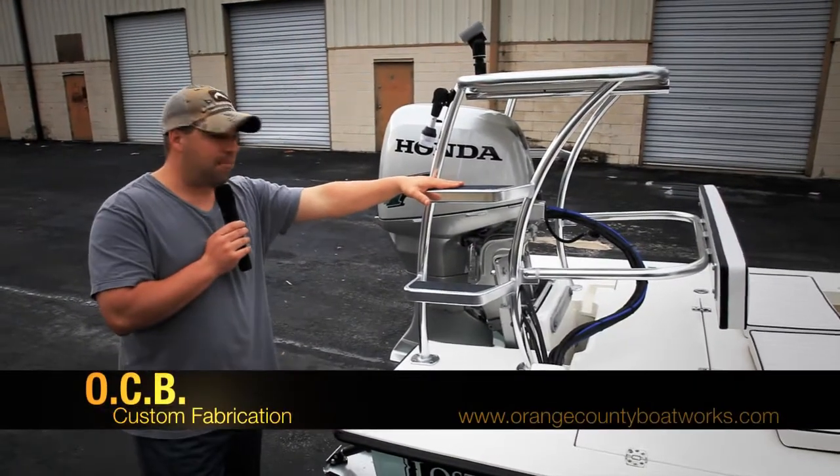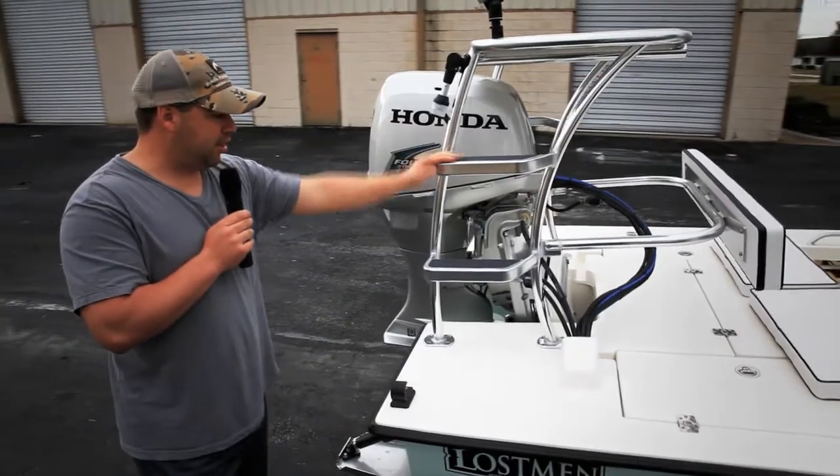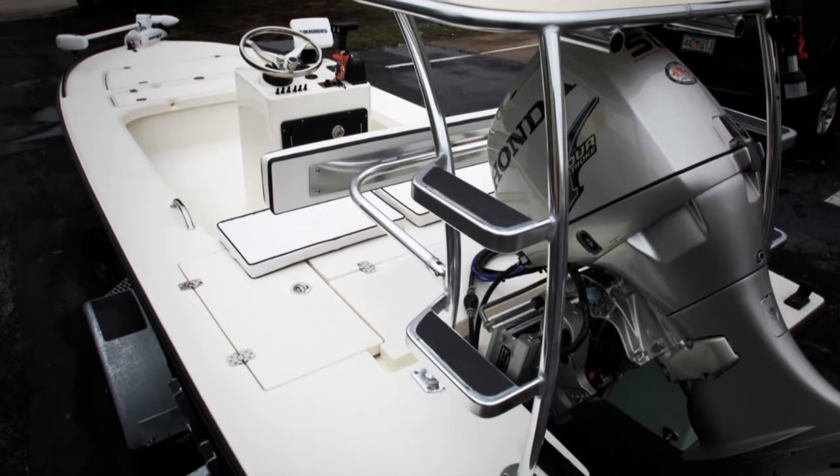OrangeCountyBoatWorks.com — not only do we work on our boats, we also work on yours. We have a custom welded poling platform with wide steps, kind of like a pyramid style, and with non-skid on top.